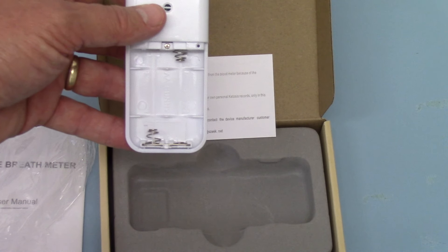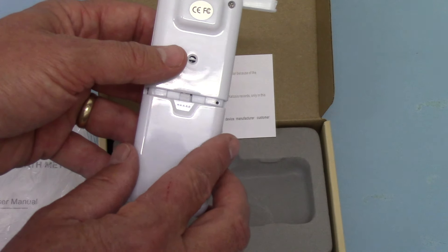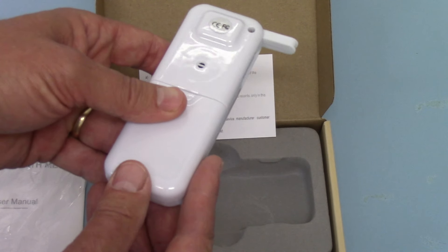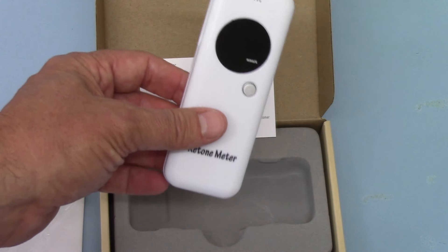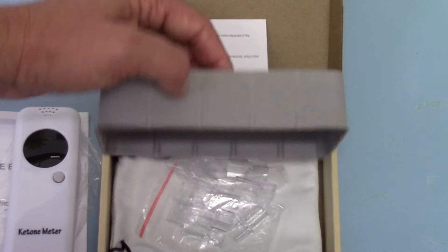There's a simple AA battery compartment on the back. This unit isn't supplied with batteries included — that is so it's easier to get air freighted over from where it's manufactured in China. Without the batteries, no lithium means it can be air freighted cheaper.